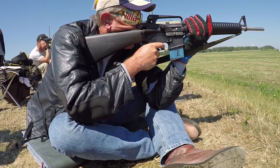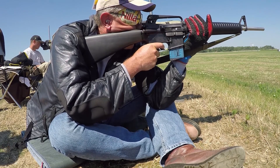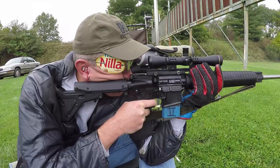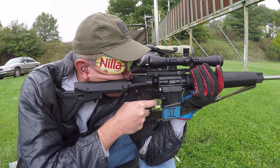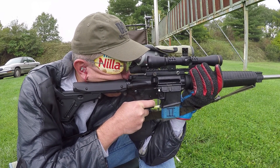I shot most of the year with the same A2 style AR-15 service rifle that I've used for the past 16 years. But in September I had a new rifle built. This one complies with the new optical service rifle rules. I then shot in the last three matches of the year with it to try to learn some of the ins and outs of using a scope.